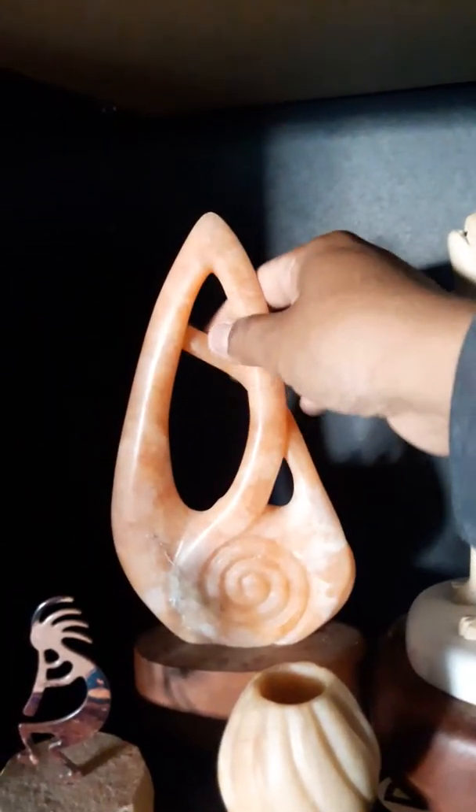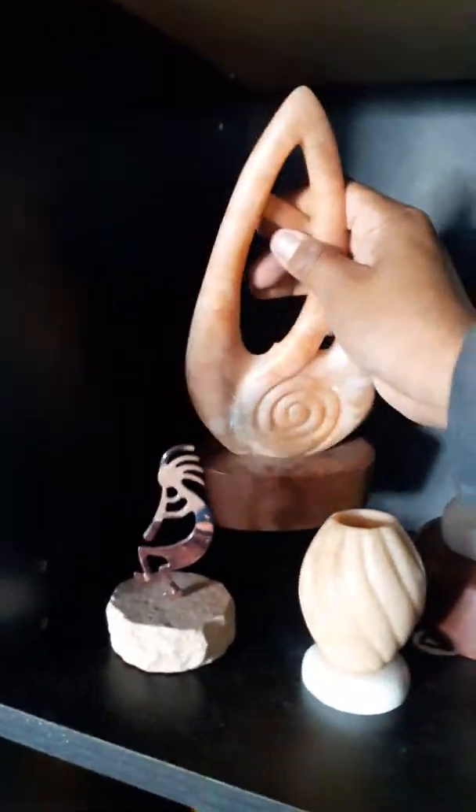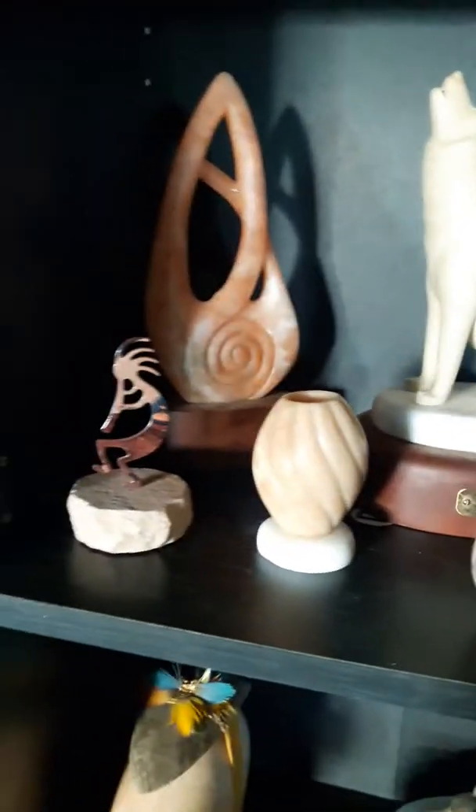And this is a Utah alabaster — it's an abstract piece, and it's translucent, as you can see. It glows in the sun, so it's pretty cool to have some of that when you can get it.